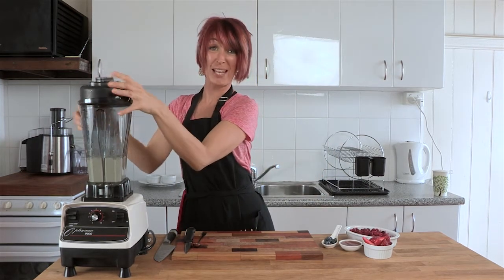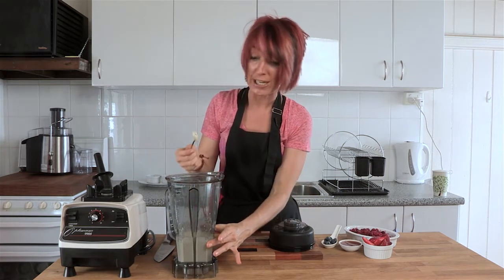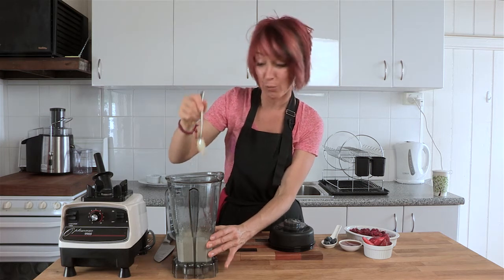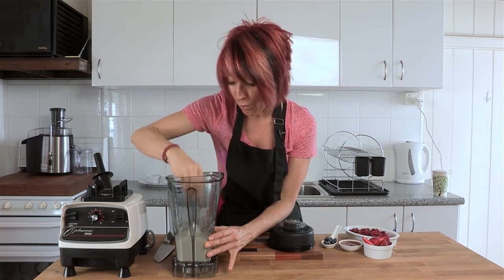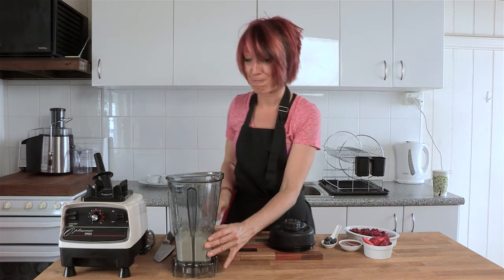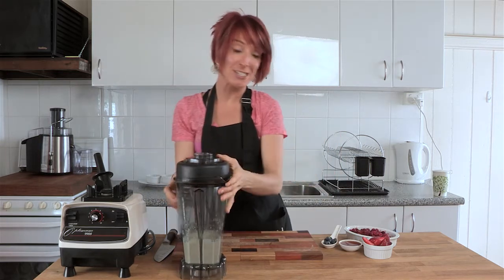We've blended that for a little while. You can blend to your own liking, but I like my cashew cream really smooth. You'll see that it's smooth and creamy — it dollops just like regular cream. Those little dark spots are the vanilla bean inside. I'm going to pop that aside and make a berry coulis to go with it as well.